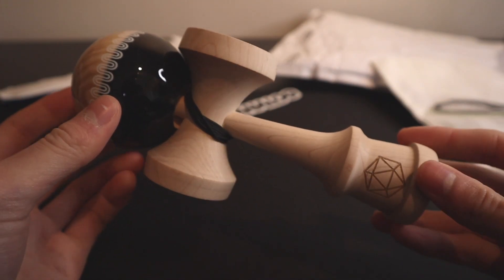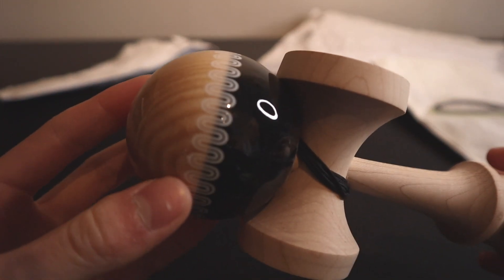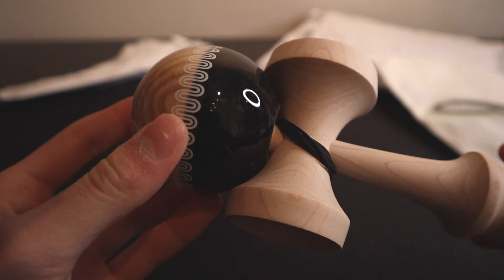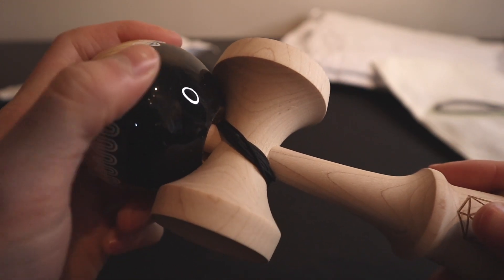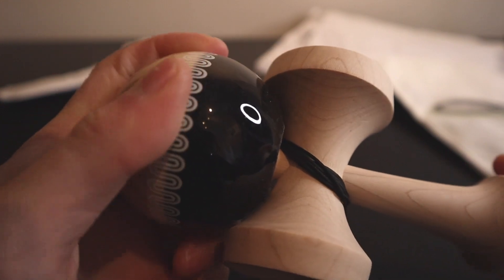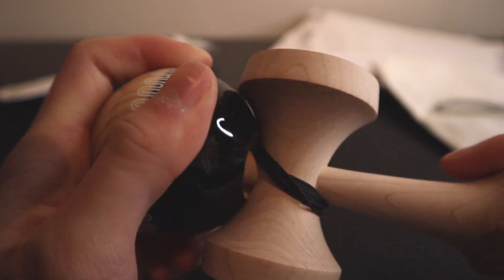This kendama is in the 2020 squab shape. It is sticky paint, or what they call ET — I think it stands for extra tacky. So super sticky paint right out of the box. Just feeling it, man, it's super, super sticky. Crazy grip.